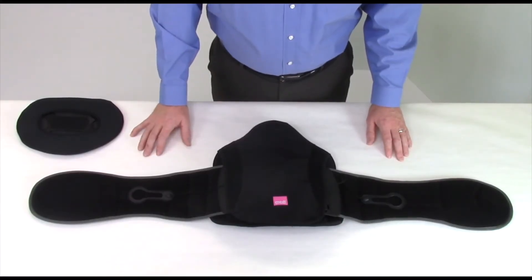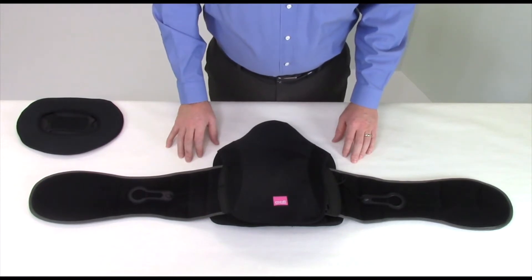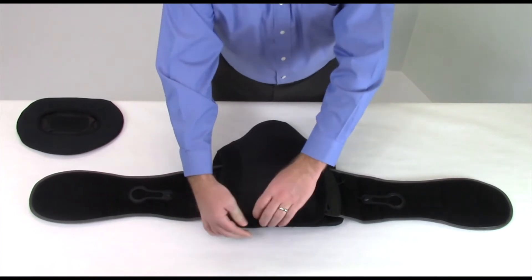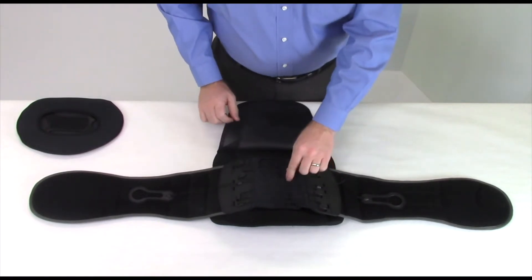The first step in fitting the device is adjusting the size. To make this adjustment, lay the brace on a flat surface, front side down, so the METI logo is facing you. Open the back cover by pulling it away from the Velcro closure at the bottom. This will expose the pulley cord frames and the pulley cords.